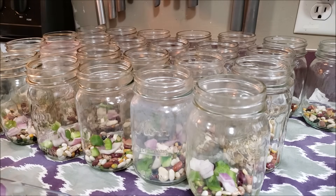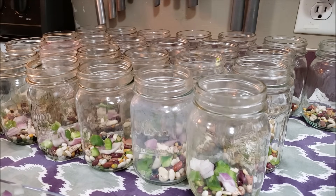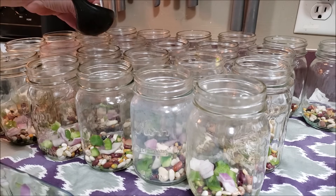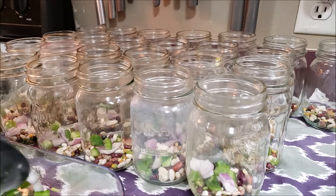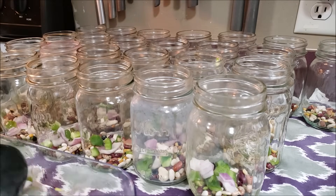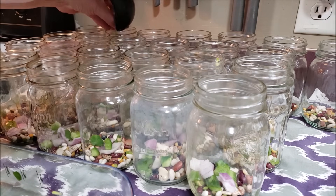Mandy assures me that these beans swell much more than, say, pinto beans, and Heather did the same thing — they had both canned with these beans before. I have never canned with these beans before, but I love the idea of having all of these beans in the soup in addition to just a little bit of meat. You're basically putting in about a tablespoon of the diced vegetables per jar.